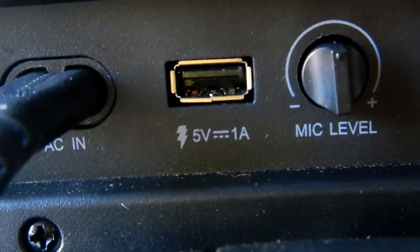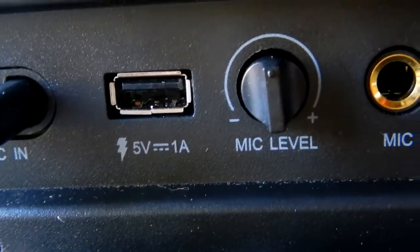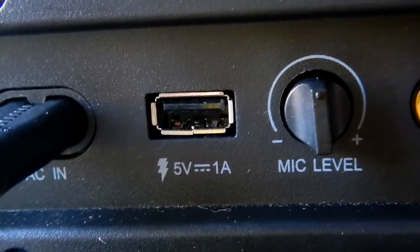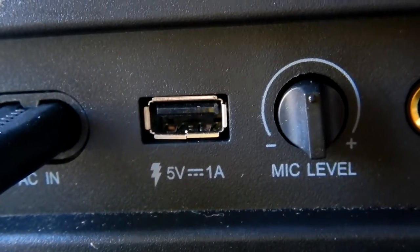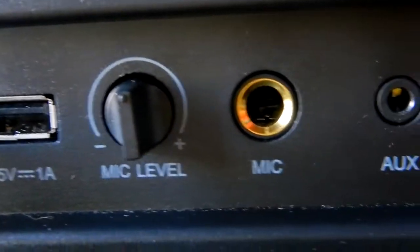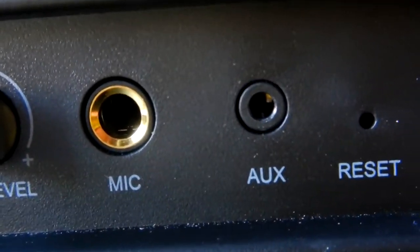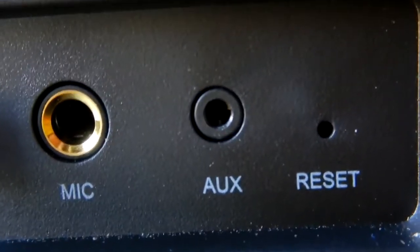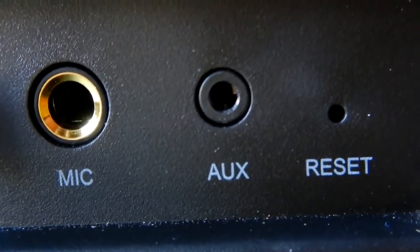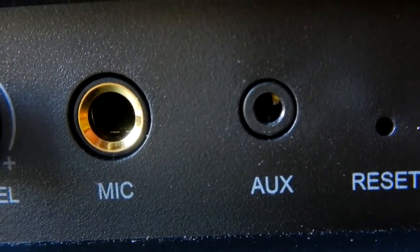Let's look at the back side. We've got our AC in, then we've got our 5-volt 1-amp output — you cannot put a thumb drive in that, it's strictly for charging. Then you've got a mic level where you can hook up a mic, then you've got auxiliary in. That's what we're going to be looking at today — the auxiliary in. You also have a reset where you stick something in to reset everything.